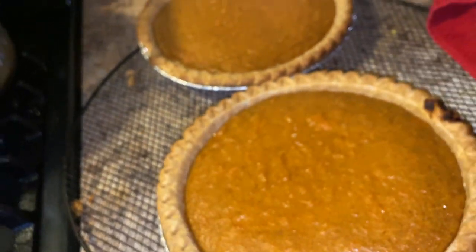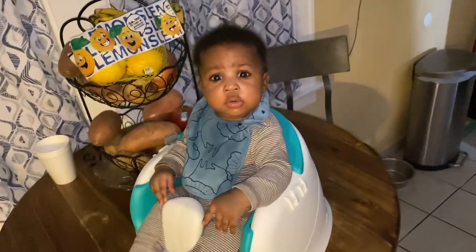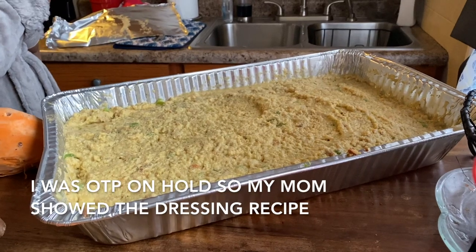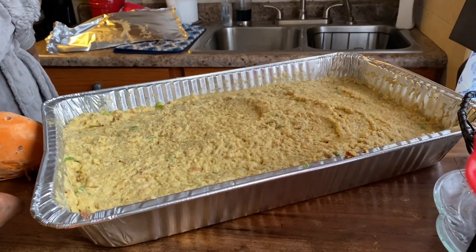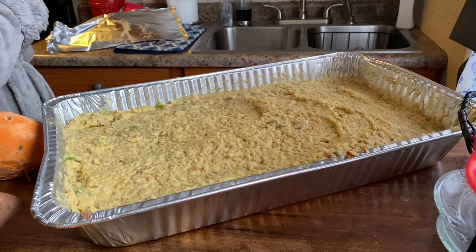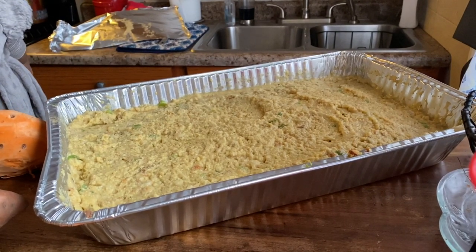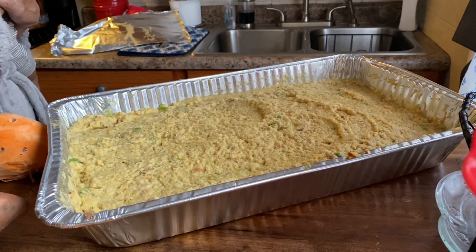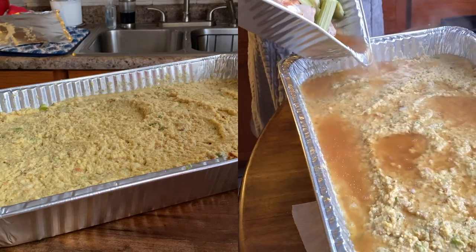Don't touch it — let it sit until tomorrow so it can set. Here's all the cornbread for the dressing. Remember the cornbread I showed you guys yesterday where I crumbled it all up? Add three boxes of stove top stuffing, three bell peppers, one onion, and three stalks of celery. The chicken that I put in the oven — I also put those vegetables on top of that and used it to create the liquid that makes the cornbread juicy.